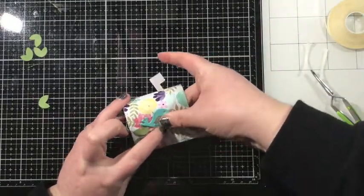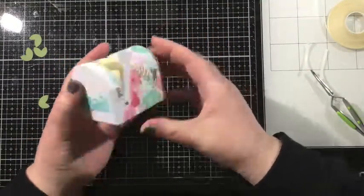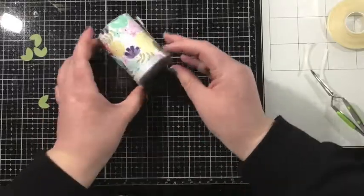I'm using some liquid adhesive and I'm adhering the branch along with some leaves and that little bird onto my mailbox — just a really simple embellishment.